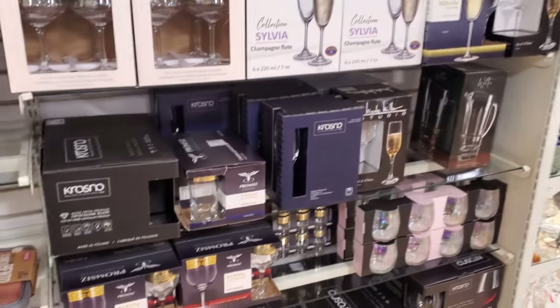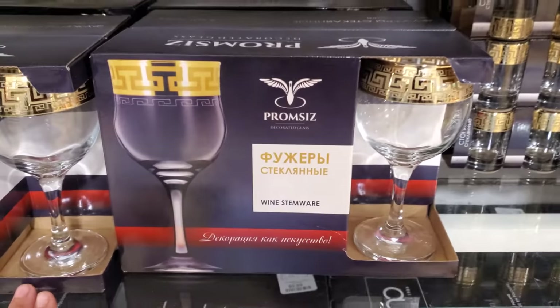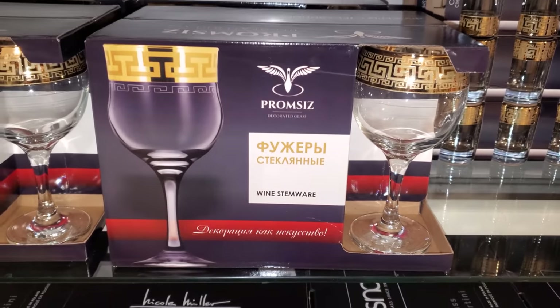How are you guys? Please stay safe and I will see all of you in the next one. Let me go down here real quick — those look nice too. And these are $17.